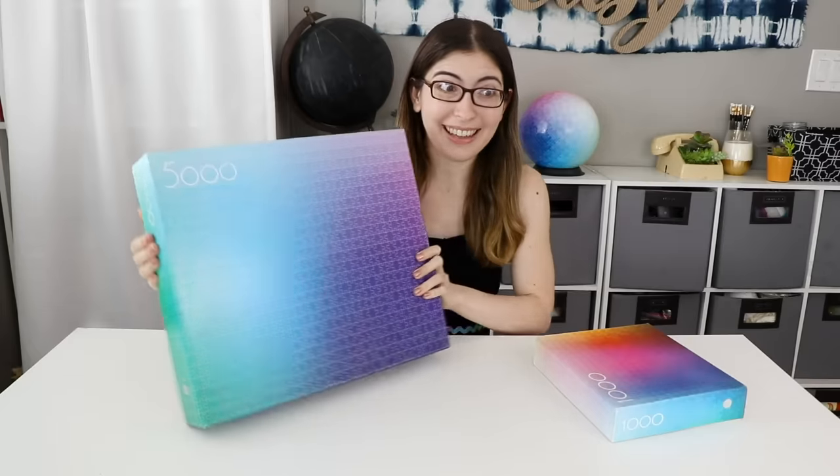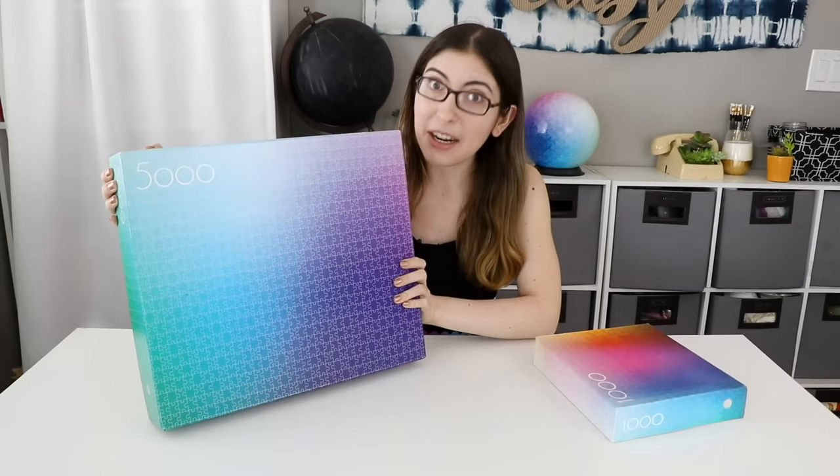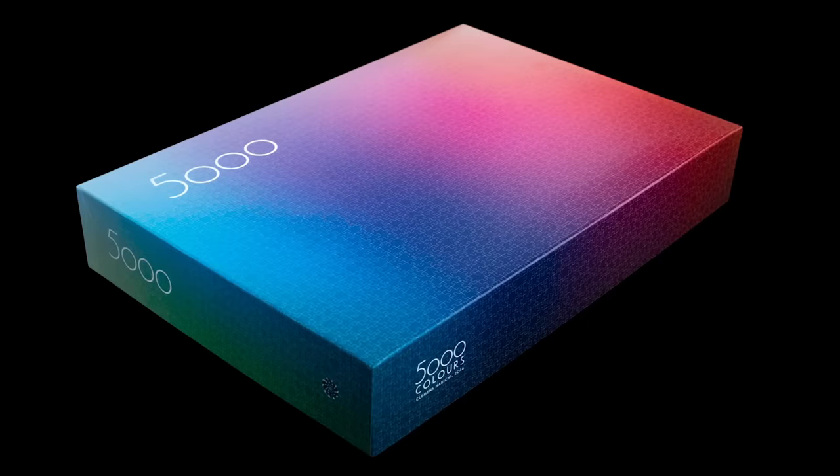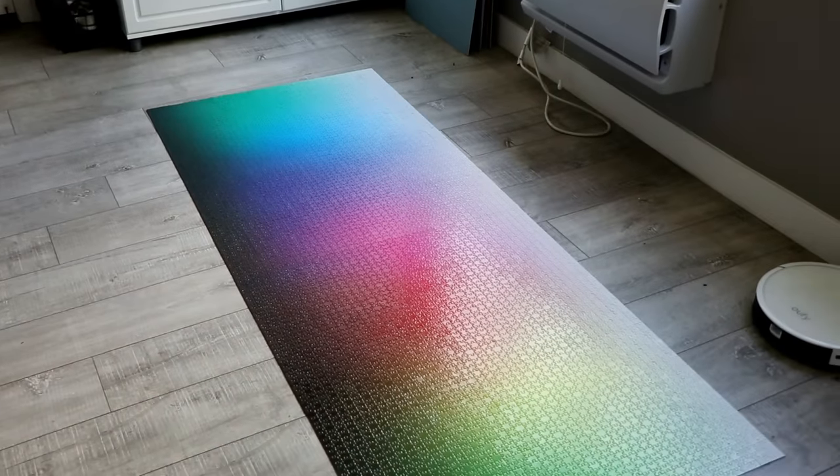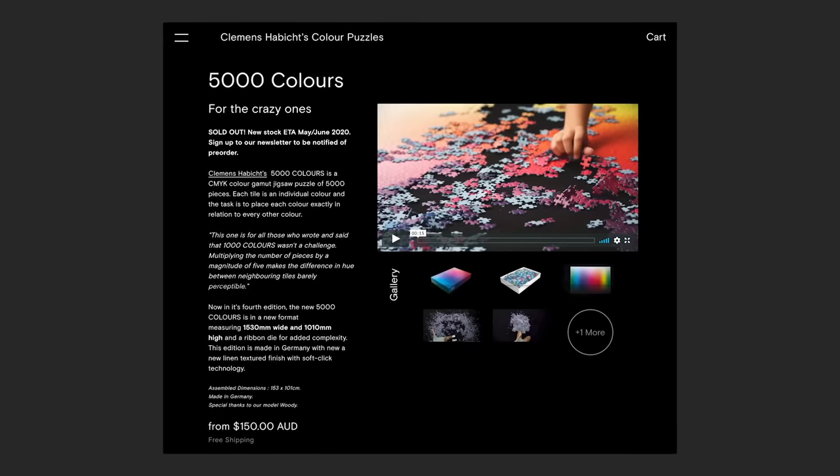I've actually had this puzzle for about three years now. I bought it in September of 2017, when they first released it — I pre-ordered it, I got one of the very first copies. So what that means is that it doesn't actually look like this anymore. I looked on their website and they are currently on their fourth edition, and I'm pretty sure this was the first edition, so the box looks a little different now. And I think they might have also changed the size of the puzzle. So I checked online and yes, they have completely changed the size. You can see the difference between the old version and the new version in their promo shots, and I have the old version. The version I have is not in stock anymore — maybe you could get it second hand, but they do sell the newer version on their website when it's in stock.